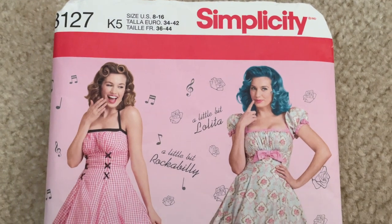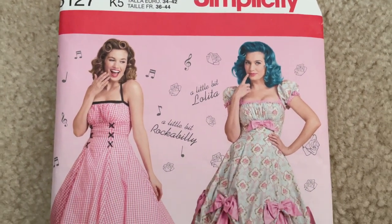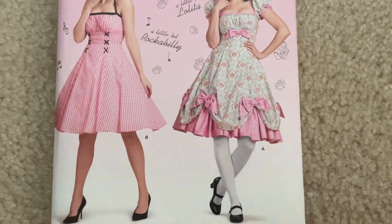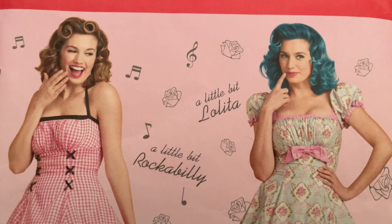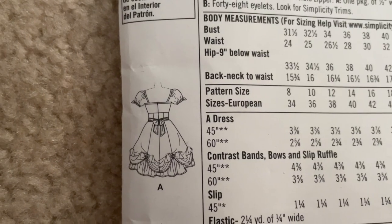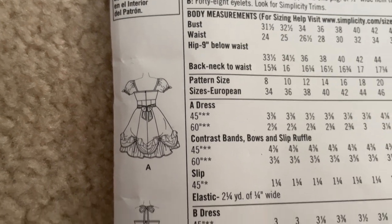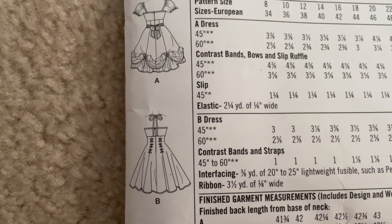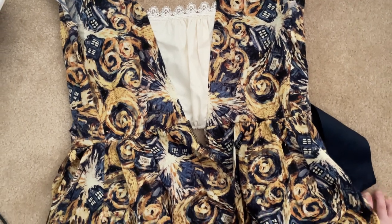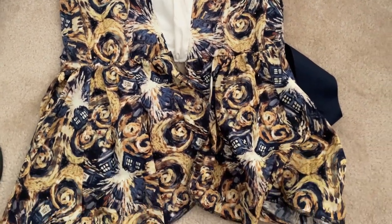Editing Lainey here — I just want to let you know that this does not touch upon western pattern companies like McCall's or Simplicity releasing and copying Lolita patterns for dresses and accessories. That would be an entirely different video, but if this is something you find interesting and want to know more about, let me know in the comments and maybe I can work on a video about it.